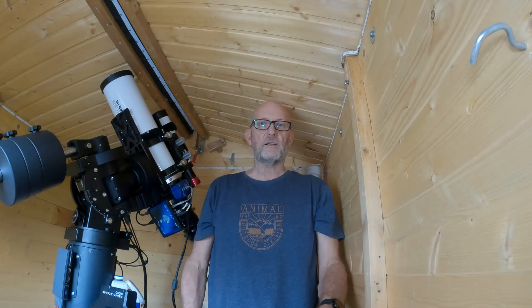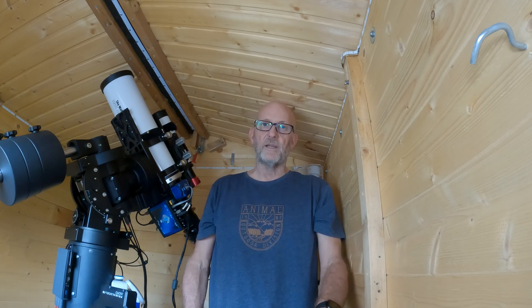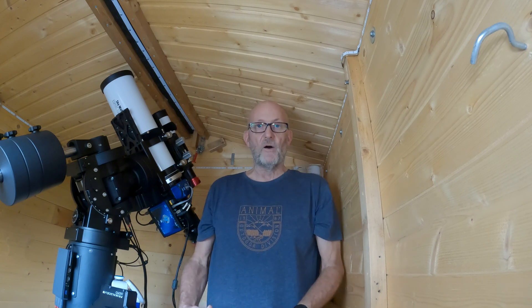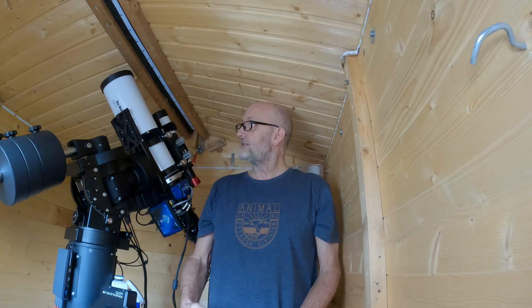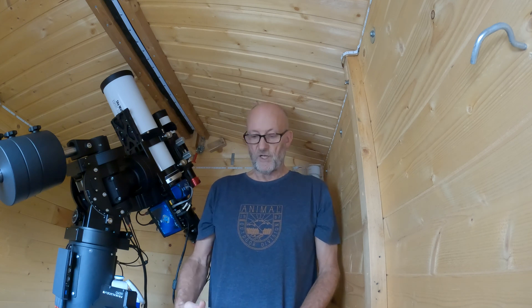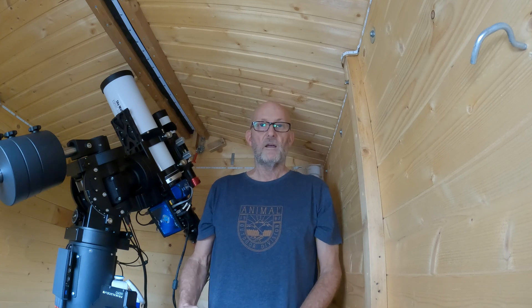Hi guys, my name's Stuart and welcome back to Astro Shed. It's been a while since I've done a video, and this isn't the type of video I thought I was going to be doing, but it's going to be a review. It's an item I bought for myself secondhand off a guy who was getting out of the hobby. It's a completely unbiased review - I haven't been sent the item from a manufacturer. Due to some issues I'm going to be talking about, I've decided not to use it and I'm going with the Deep Sky Dad version instead.